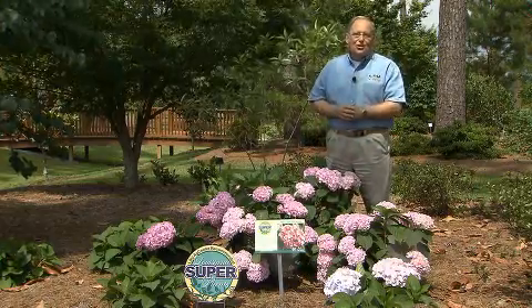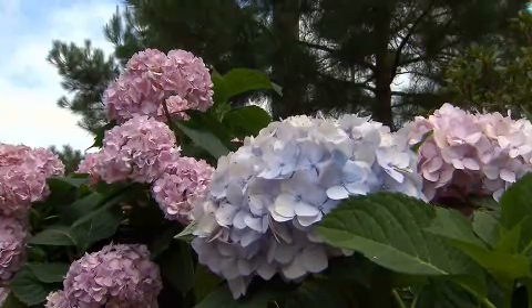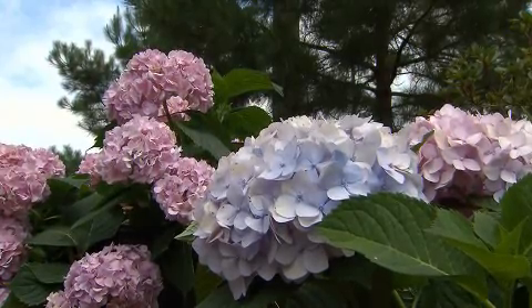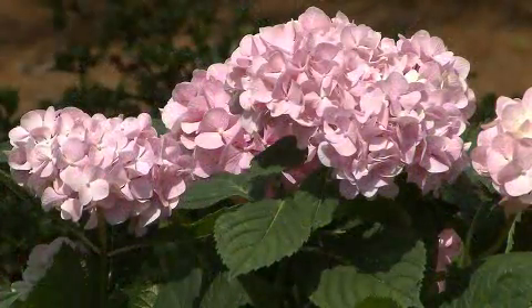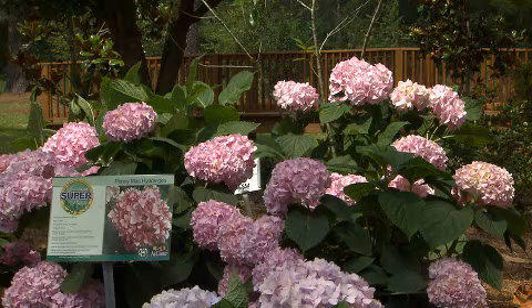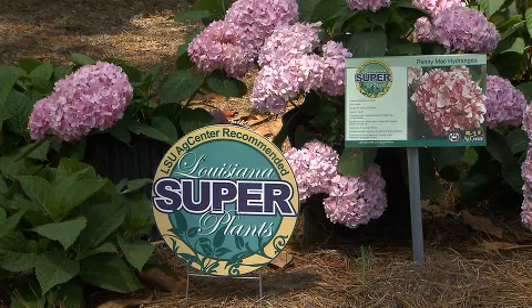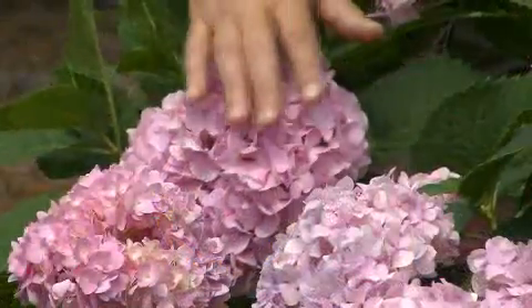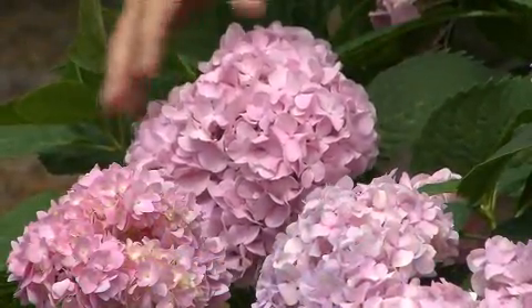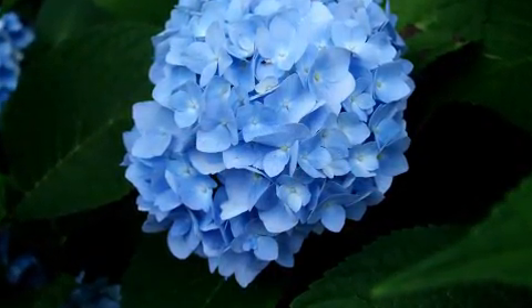The hydrangea I'd like to show to you today is a wonderful new hydrangea called Penny Mac. The Penny Mac hydrangea is simply outstanding for Louisiana. It's a Louisiana Superplant selection for spring 2012. It has a wonderful, nice compact shape, grows to be about four to six feet tall and about four feet wide. The flower heads, as you see, are large and attractive, and they may be pink if you grow them in alkaline soils or blue if you grow them in acid soils.